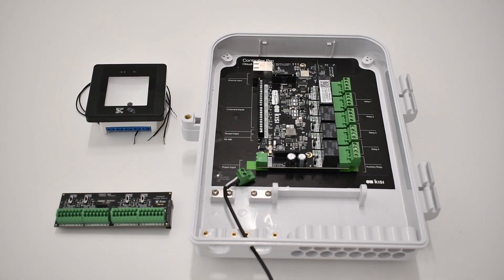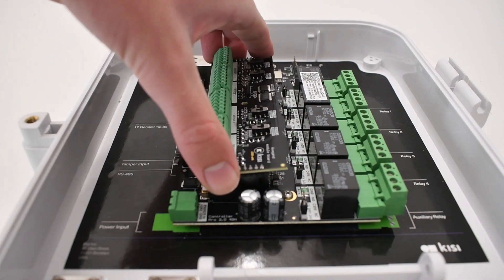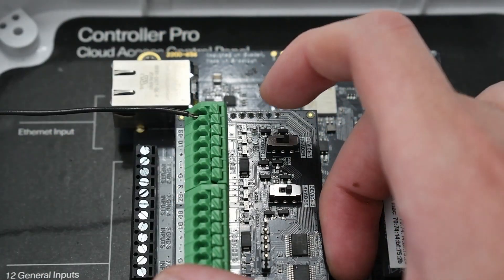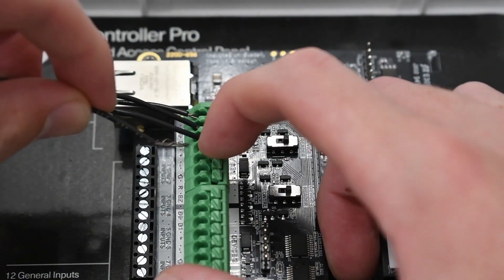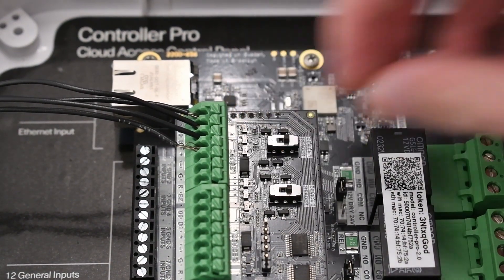To use a QR reader, you will need a KC Wiegand board. To learn more about the Wiegand board, check out the video in the description. First, attach the Wiegand board to the controller. Now wire the QR reader to the Wiegand board, connecting the D0 wire of the QR reader to the D0 port on the Wiegand board. Do the same for the D1 wire, the positive or 12 volt wire, and the negative or ground wire. Ensure that the switch on the Wiegand board where you have connected the QR reader is set to reader mode.